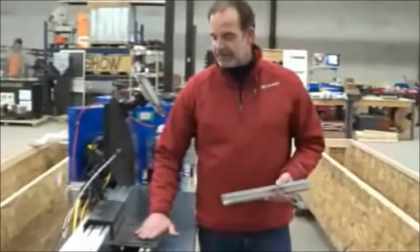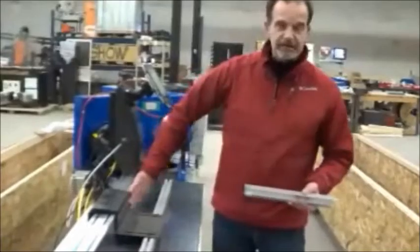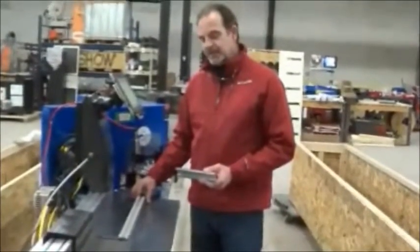We use a slightly different stop extension bracket that allows us to put our stop extension out away from the fence. We don't use this fence at all. What we do is we catch the part in a bird's mouth on our miter stop extension.